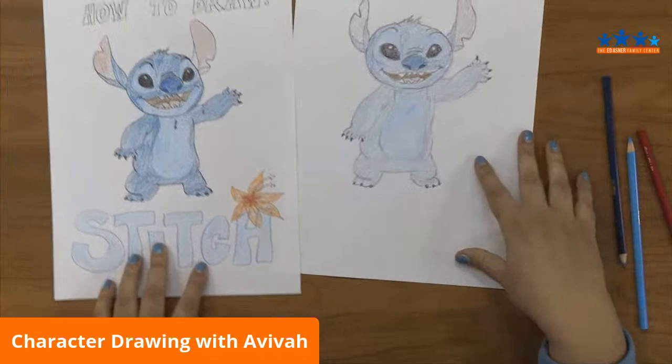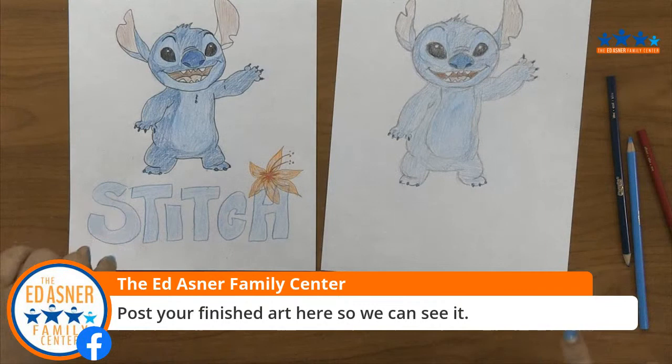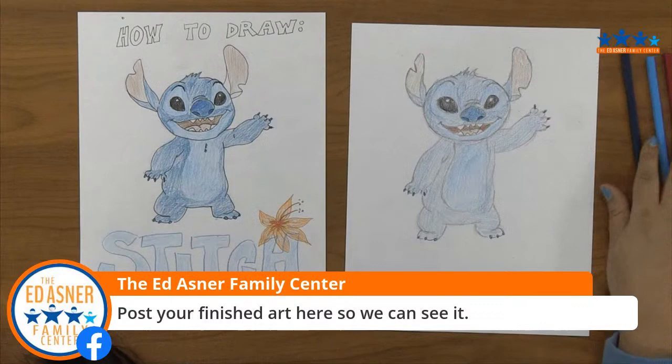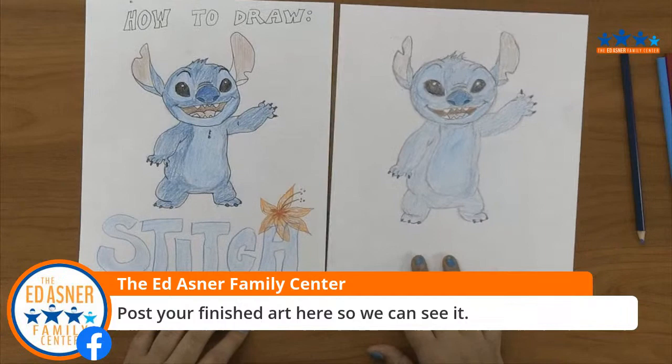And there you have it — our Stitch! He is so cute. Post your finished art so we can see it, so everyone can see it. Be proud of your work, show it off. Also support your other artists — if you have artist friends, post their art, show off your friends' art, show off your art. This is a time where you should be creative, active with your hands, being outside, using all the colors that you have in your house — just go for it.